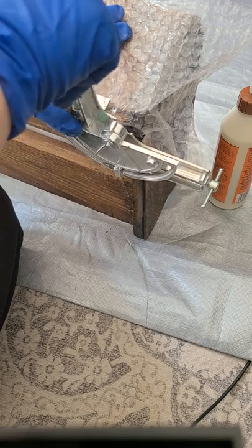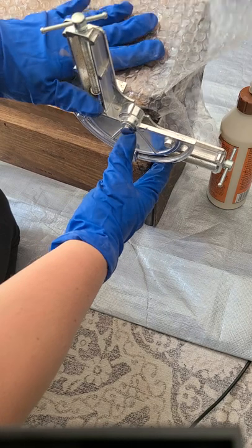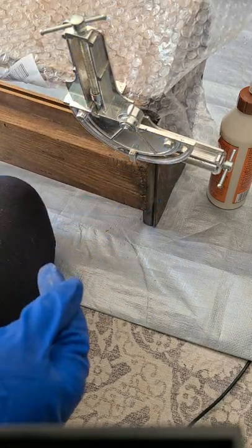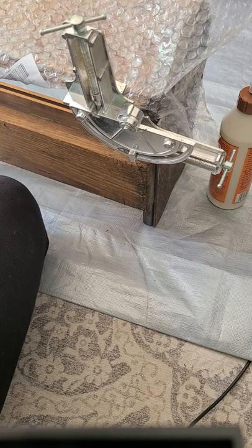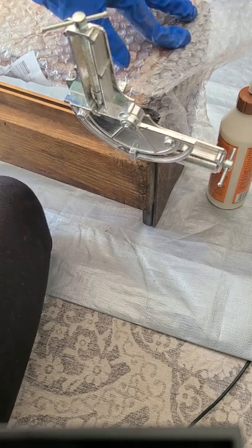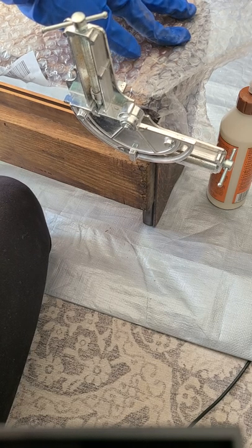I'm using bubble wrap, and I know these corner joint holders are old, but they make a great 90 degree. I can use the bubble wrap underneath them to make sure the surfaces aren't damaged — they work great. We're going to use those to make sure we have a nice square bottom and a solid back before we put the drawer in place.